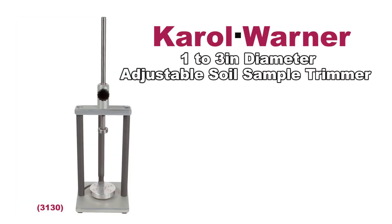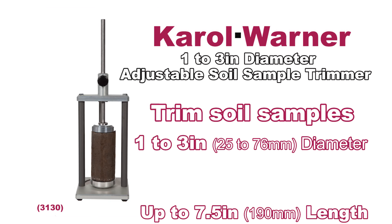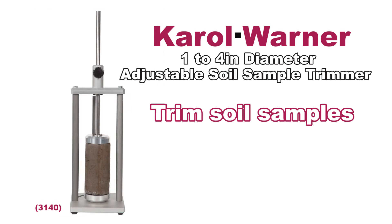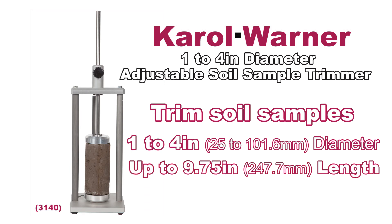The Carol Warner 1 to 3 inch diameter adjustable soil sample trimmer covers most common soil sample width diameters that are up to 7.5 inches in length. And the Carol Warner 1 to 4 inch diameter adjustable soil sample trimmer is designed for wider specimens up to 4 inches in diameter and up to 9.75 inches in length.